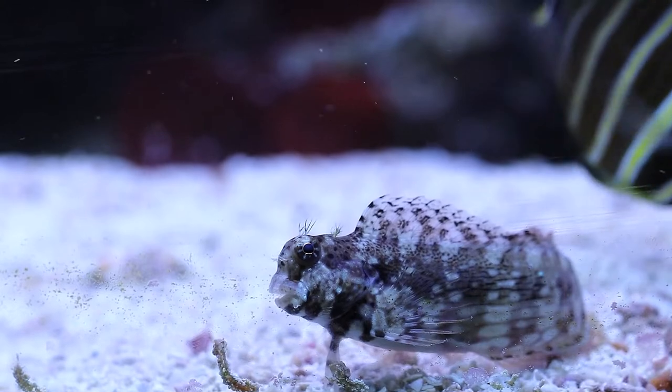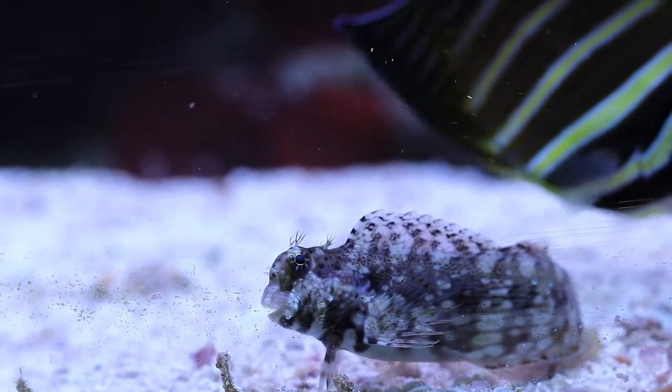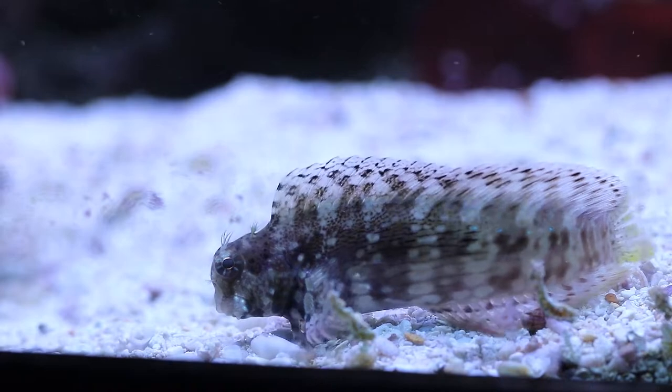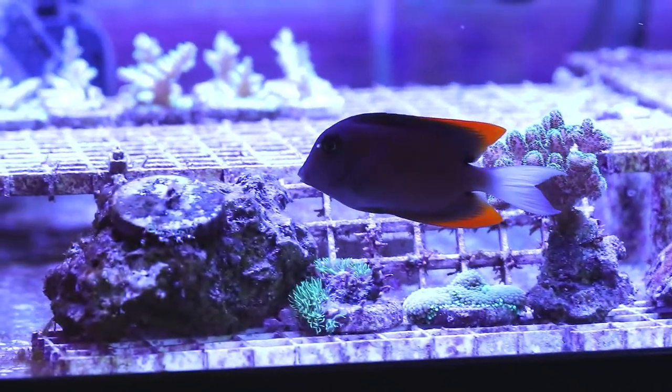This is a lawnmower blenny — he gets that name because he likes to eat green hair algae and can really plow through some of it. He's done very well in my systems at helping keep green hair algae under control. He'll pick at the rocks, the sand, and the glass, and they're fun to watch.